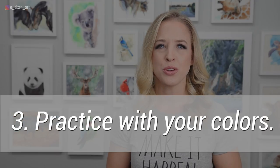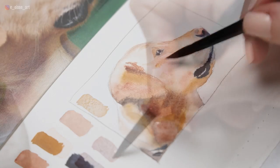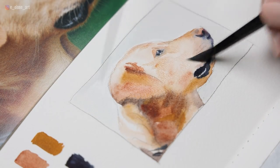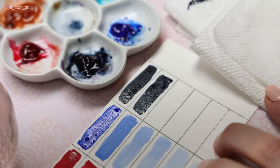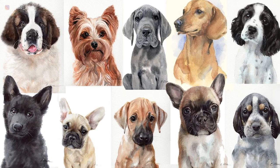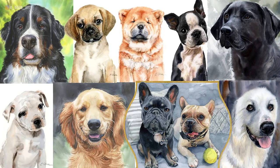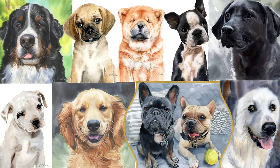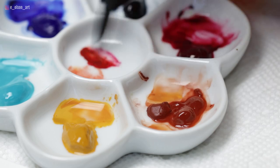My third tip is to practice with your colors. I recommend sticking with the same colors for at least a year, so you can really get comfortable and confident mixing those colors before trying to introduce new colors to your repertoire. Those five colors I mentioned have helped create dozens of pet portraits, and I never have to feel anxiety about choosing colors because I've painted with those exact colors for years. By practicing, you can begin to easily predict what will happen when you mix them together at different ratios and with varying amounts of water. There simply is no substitute for practice.